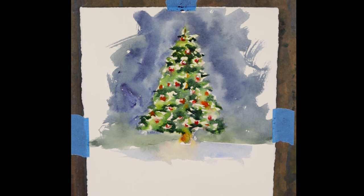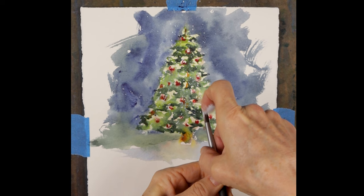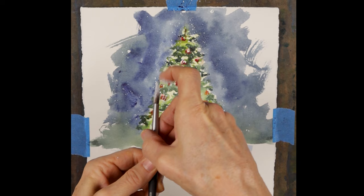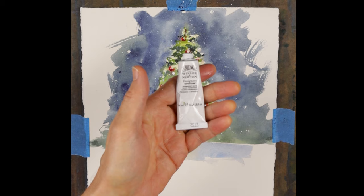At this point I'm happy with the tree, so I let it dry, and now I want to add the falling snow. The easiest way I've found is to take white gouache on the end of a brush and just flick it onto the paper. White gouache is an opaque water medium and works great for adding small details over transparent watercolor paint. Here's the specific paint I use — this is Winsor & Newton white gouache.